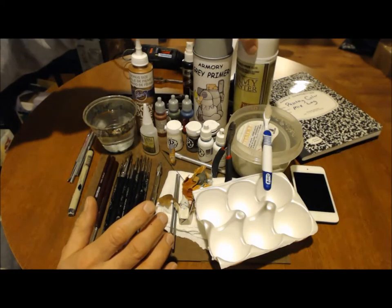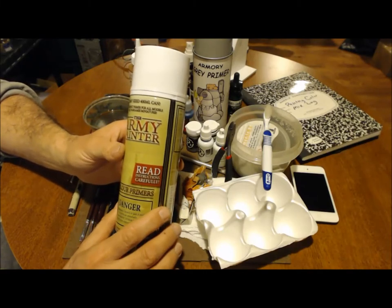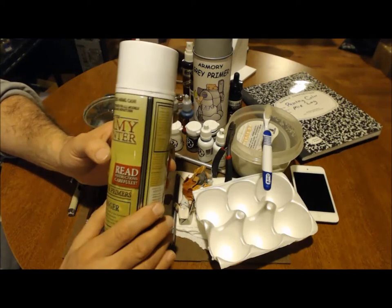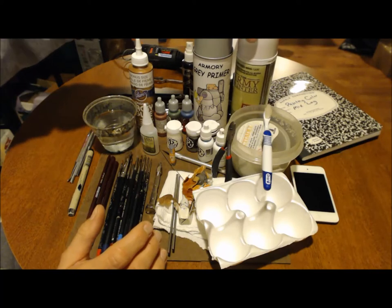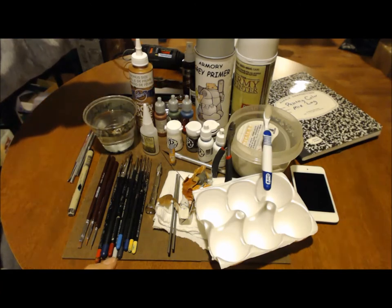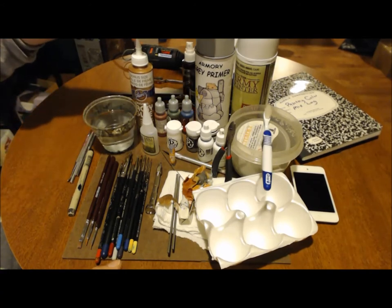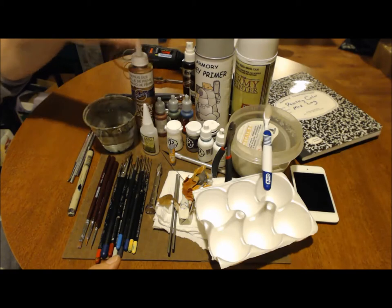I also use Army Painter, which is a lot more expensive — anywhere from $11 to $13, $14 a can — but they are color specific. They put an excellent base coat on a model; you could almost get away with not having to paint any base coat color because it's already done for you. They have a large variety of colors keyed towards GW painting, such as a Space Wolf color or a Khorne color. But gray, white, and black will work fine. I would probably start with either gray or black for just one spray paint — that is definitely a necessity.